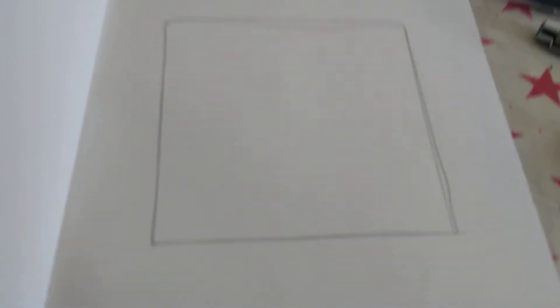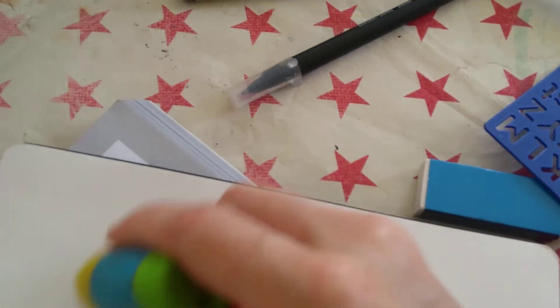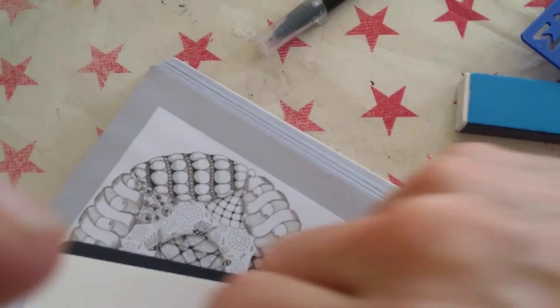The reason I got into this Zentangling thing is because my very, extremely clever sister-in-law — visiting her in Canada — was making a card for someone. She was just very carefully doing these little tiny, tiny pen marks. And I thought, what are you doing? She said, just a Zentangle. And I had never heard of that before. So I got myself a book and practiced doing various patterns.